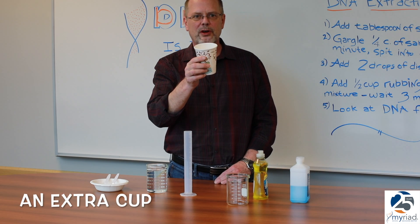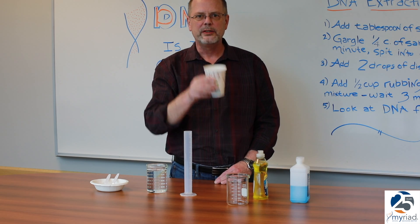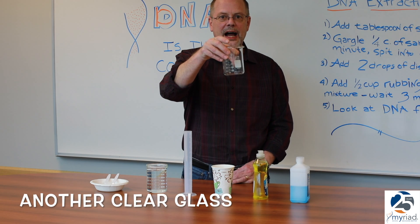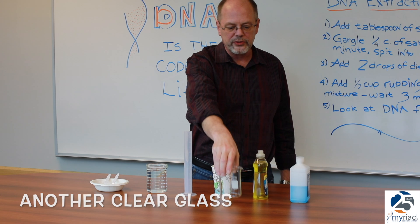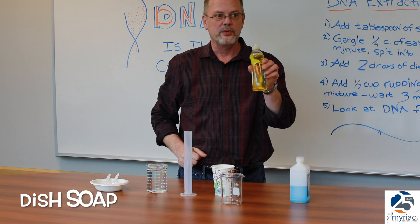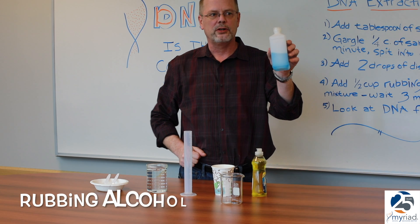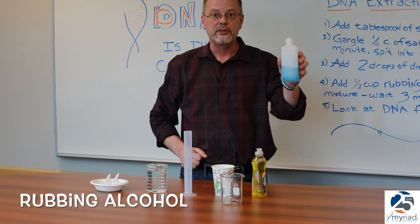You'll also need some place to put your salt water for the person who will be gargling it to extract their DNA, another clear glass to put your gargled solution in, some regular dishwashing soap, and rubbing alcohol, also known as 70% isopropanol.